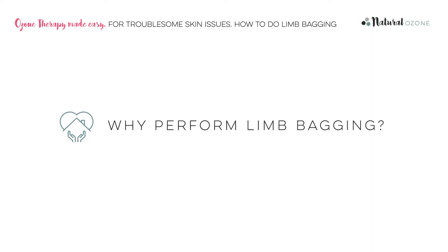In this video, we will discuss how to perform limb bagging. Limb bagging concentrates the ozone onto the skin of the area being treated.